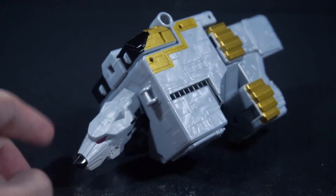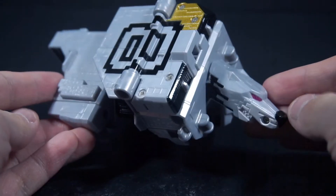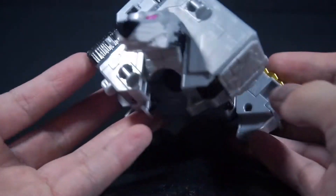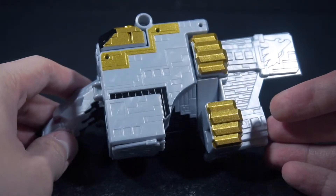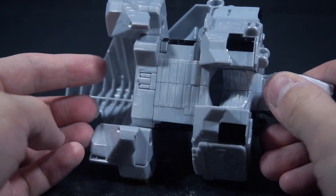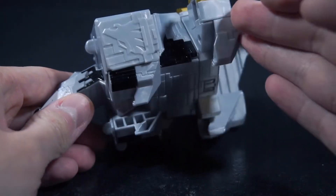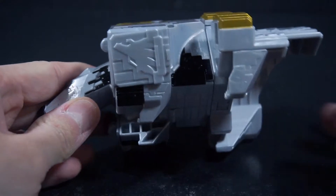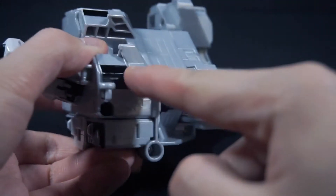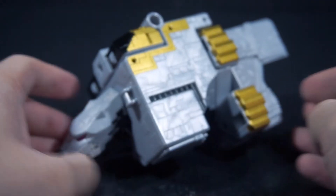Now you got Cube Wolf. This was probably my least favorite, even more than Cube Tiger. The head is fine, it's just — what is this? Like, it's cool, but what is with his legs?